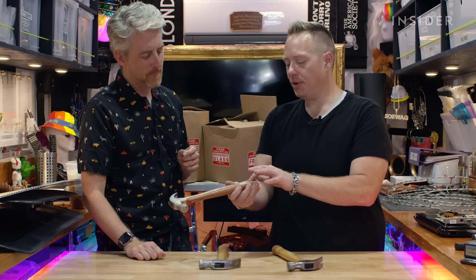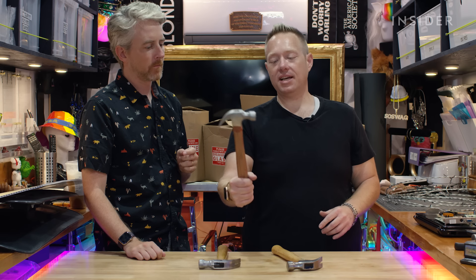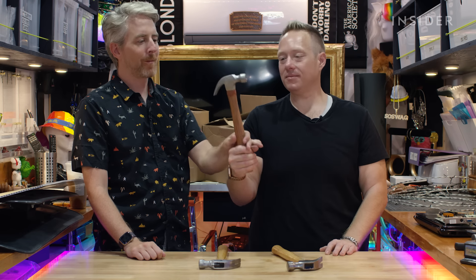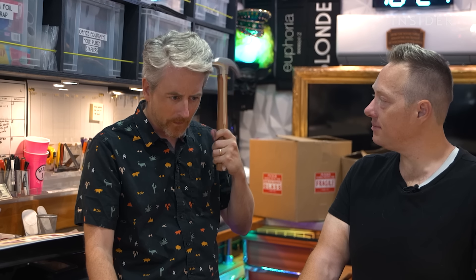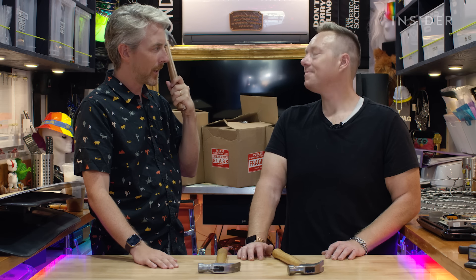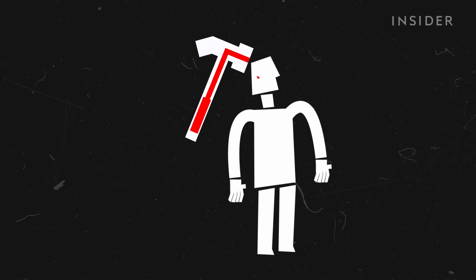This was one of our test hammers that we did on Euphoria. Basically we would put a bladder in here full of liquid, and then whatever angle off camera you wouldn't see it. And then as soon as it hit, you'd squeeze it and blood would come out. I'd probably be annoyed if I was the actor getting hit on like take seven or eight — I'd be like, I think we got it.